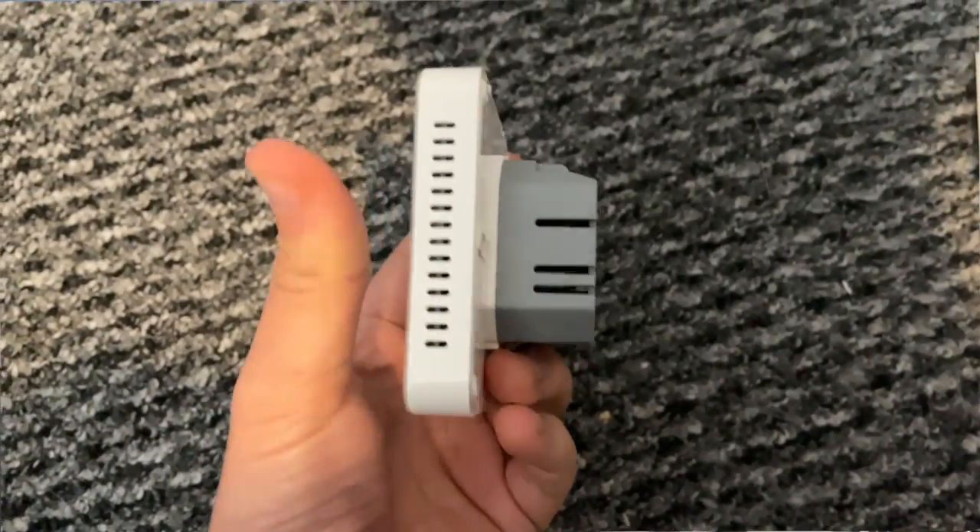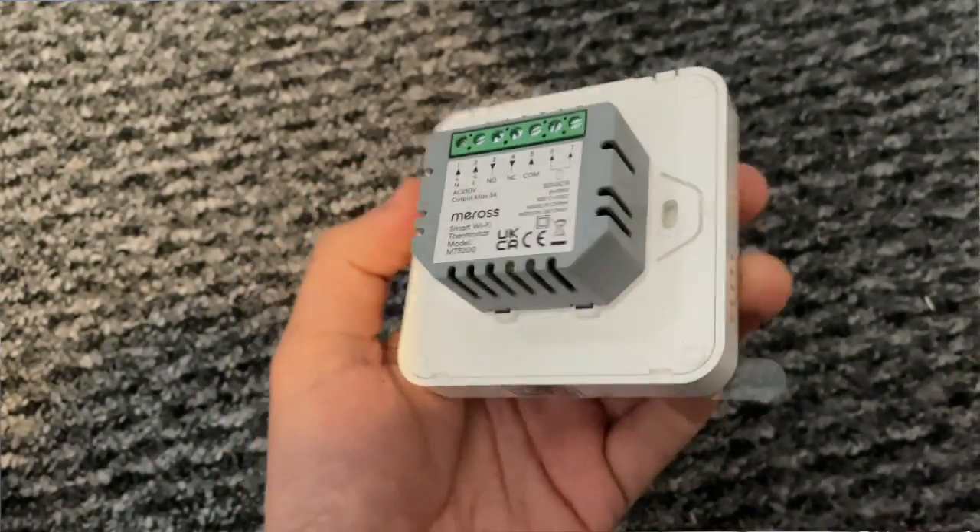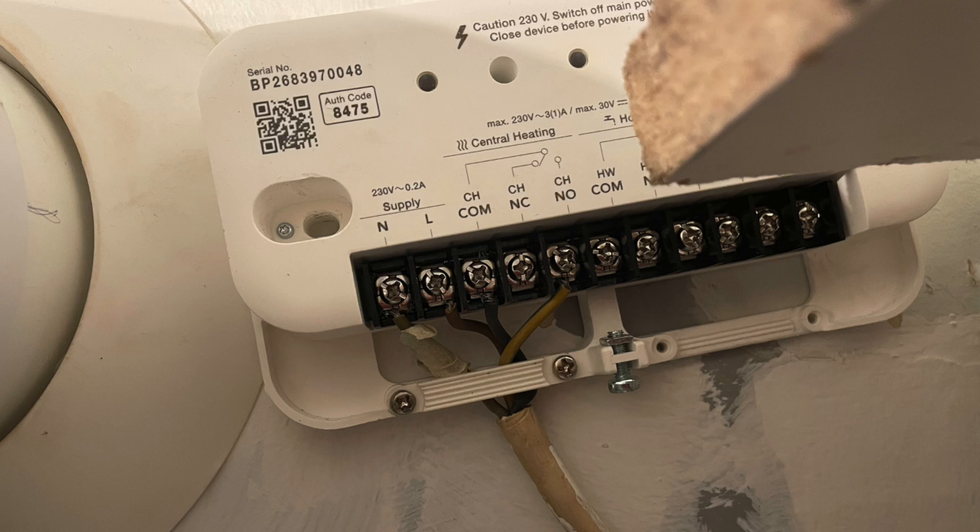Your setup and installation process is going to vary depending on what you already have in your house. It's really designed to replace an existing wall thermostat and if so the setup process is pretty simple — however even if that isn't your existing setup it can still be pretty simple to install. I've actually been using this instead of my Tado for the last week or so, which meant taking the wires out of the Tado receiver and adding them into this instead.